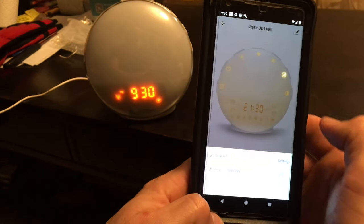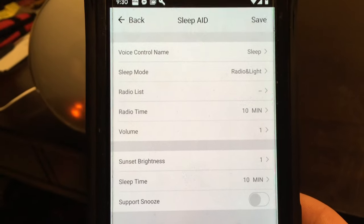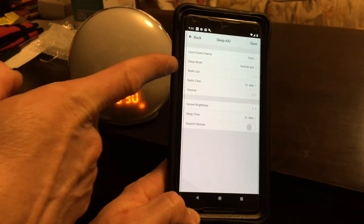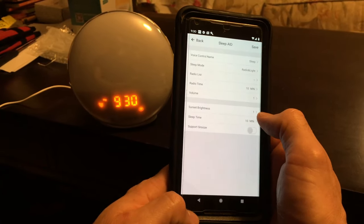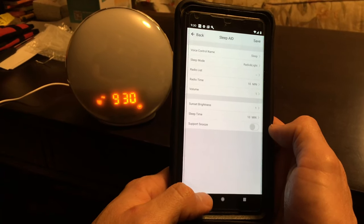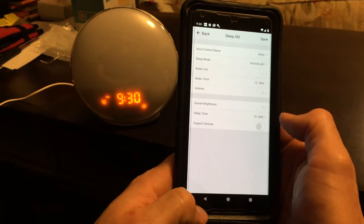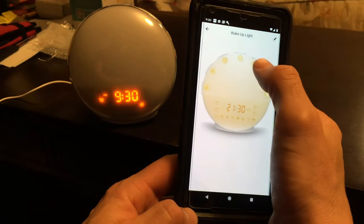The next button is your sleep timer. You can go into settings and do a few different things: adjust your volume, set sleep mode, have it play the radio, control the sunset brightness, and set how long you want the timer to run.